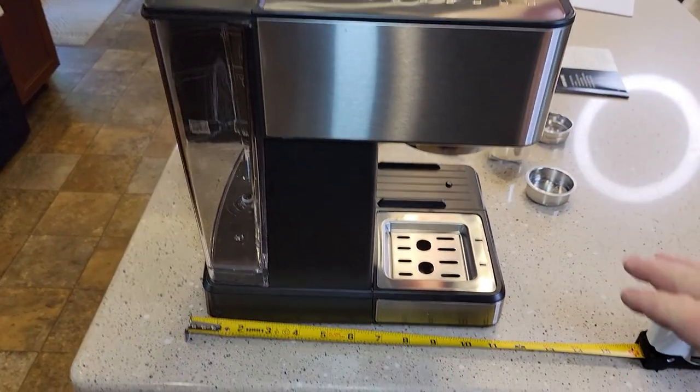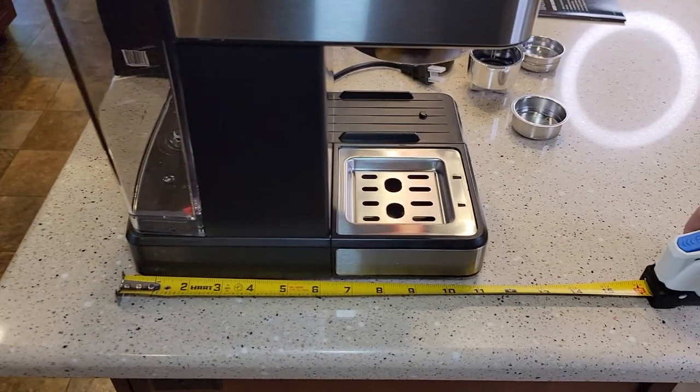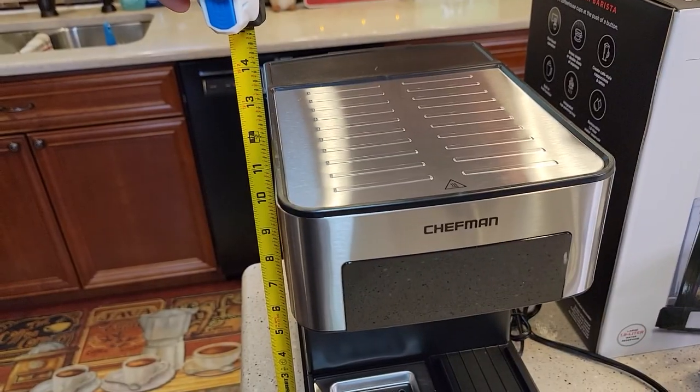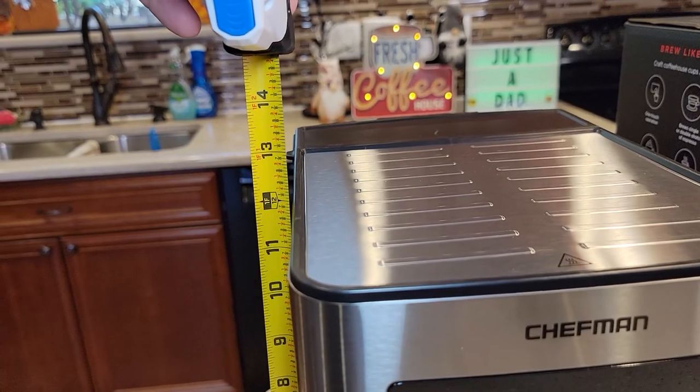Looking at the left side — this thing looks really nice. Front to back it's only about 11½ inches. Side to side is about 8½. It's not very tall at all, only about 12 inches tall.